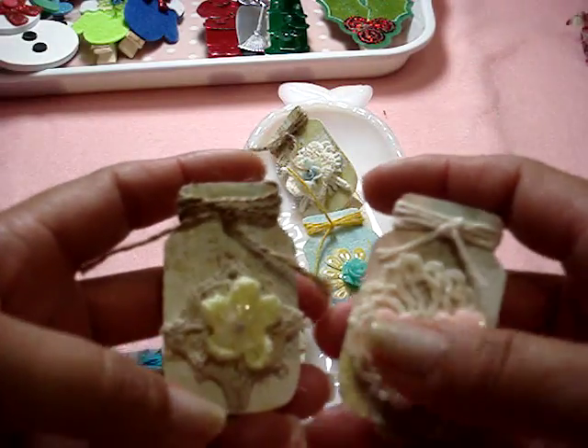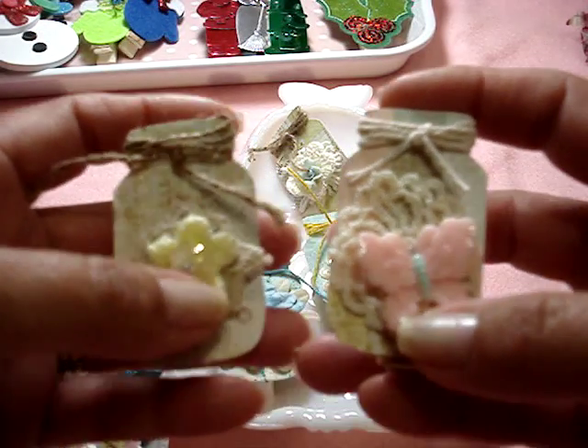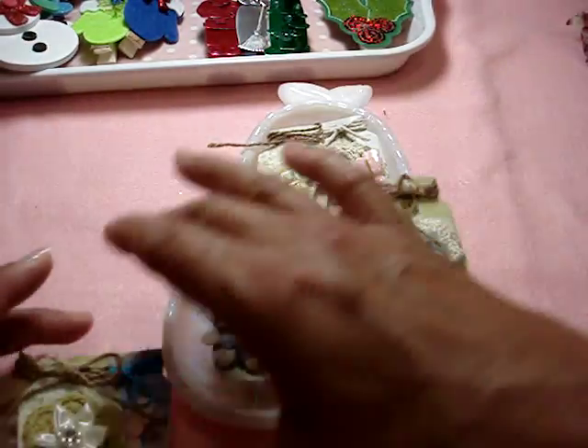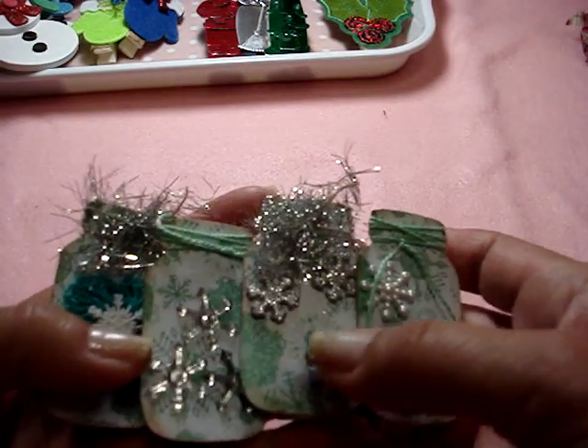These are really fun because you can take out all your fun little things that you usually don't use and just have them in pretty bowls or something. You can take them out and play with them. So that's what I did with those. Now let me show you the Christmas ones that I made.